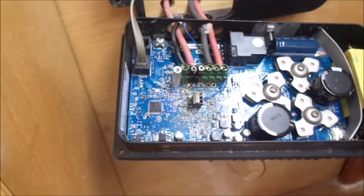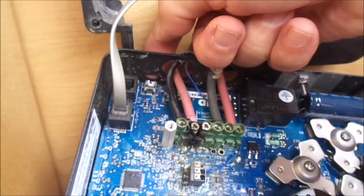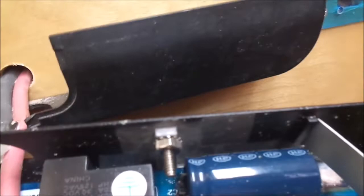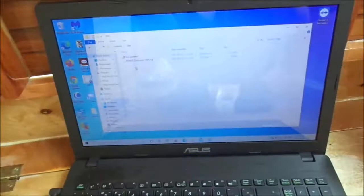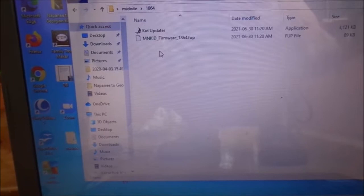I'll put the back cover on and continue with the firmware upgrade. I'll have to access this little USB port right here — I hope the cable is still in good condition or we won't be upgrading. Just to show you: I've downloaded the firmware onto a laptop, got it in its own folder. You can see it says 'KID Updater' and also the firmware file '1864.fup'. What you have to do is open up the KID Updater and run it.